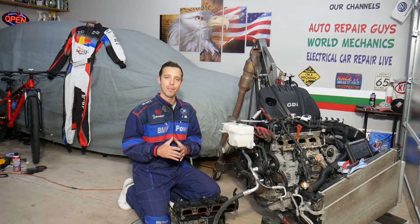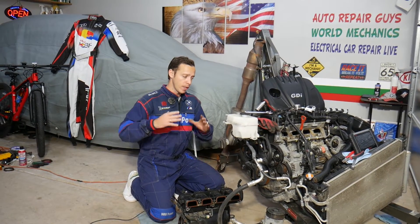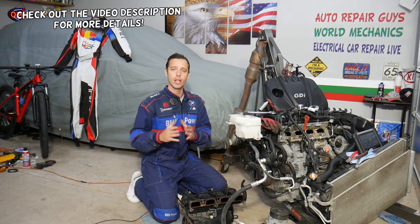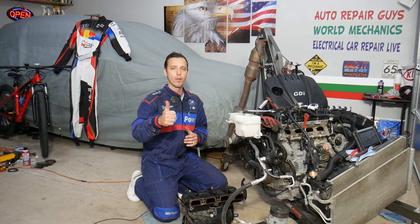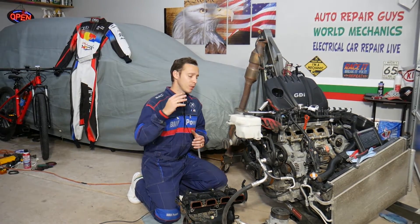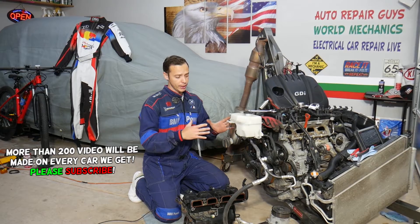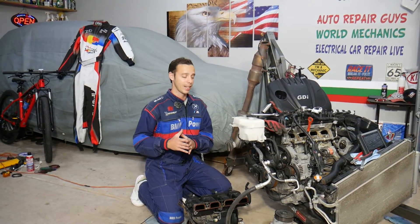Hey guys, welcome back to Electrical Car Repair Life. Thank you for watching and subscribing to the channel. Today's video will be super helpful if you have a Hyundai Santa Fe — any generation — with the engine light on and any of the following codes: P0520, P0521, P0522, or P0523. We'll explain what most likely causes these and how to fix it, covering any generation Hyundai Santa Fe from year 2000 to 2021.